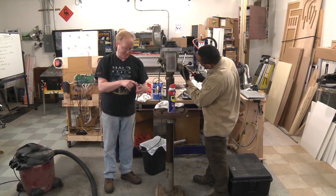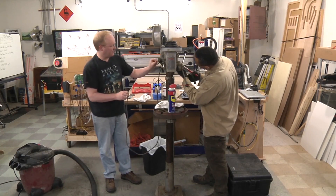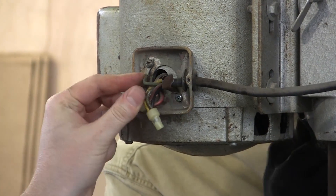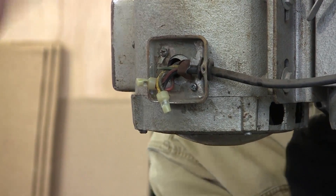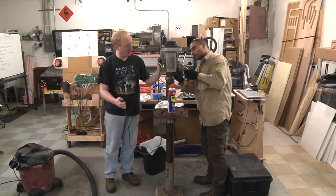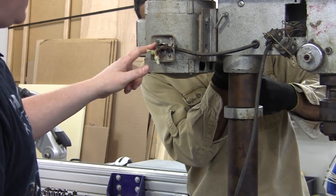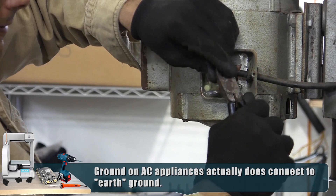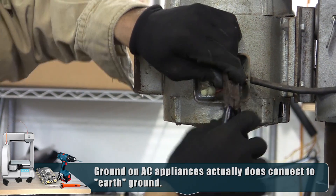The ground plug was chopped off. If you look here, that's green - that's what's going to the ground plug. If there's a machine or a piece of equipment with exposed metal, it's usually a good idea to have a ground plug attached. It's always a good idea to leave as much wire as possible when you cut something.